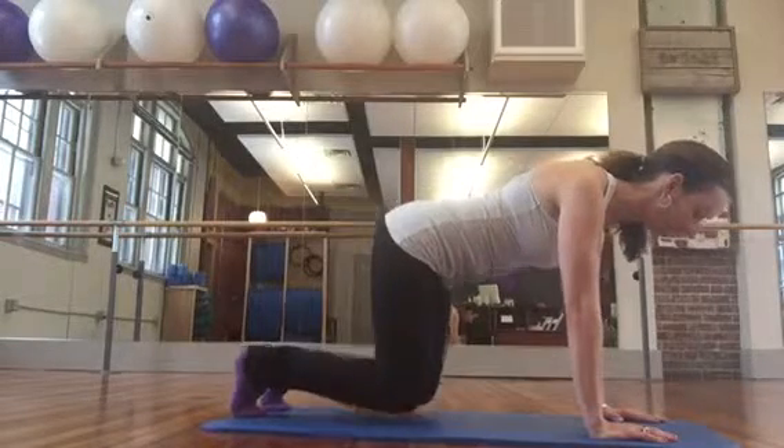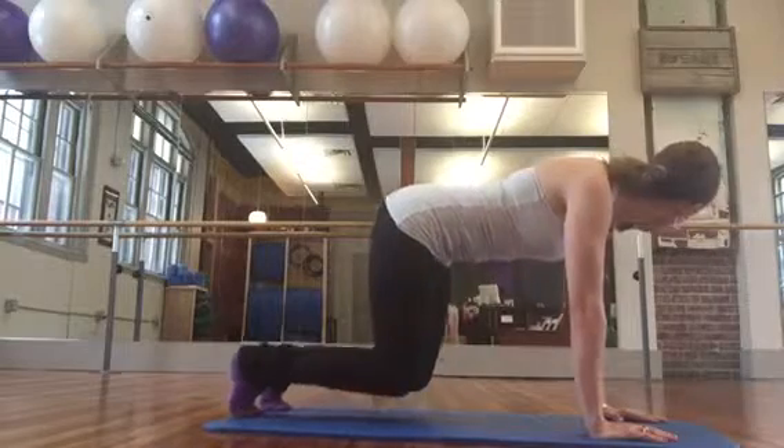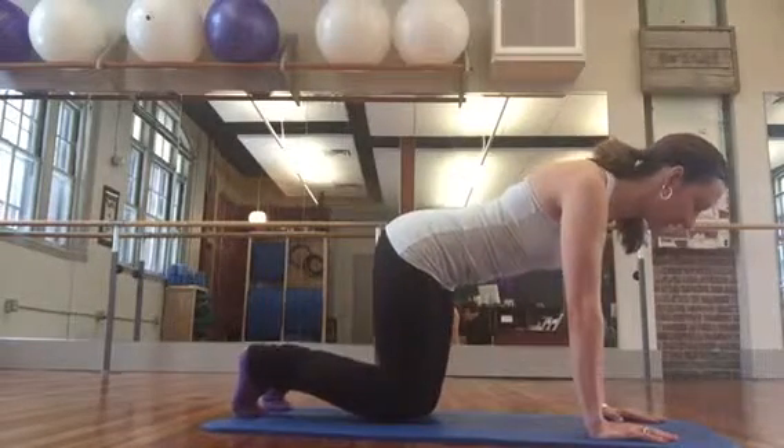Inhaling to hold. Exhale to lower down. Abs pull in. Shoulders open. Lift up. Keep the collar open and release down.